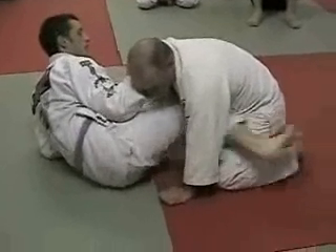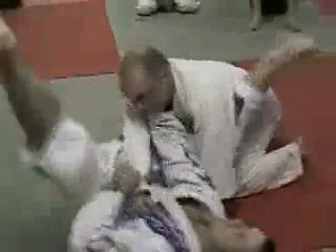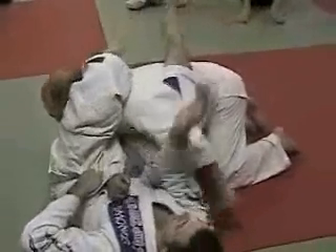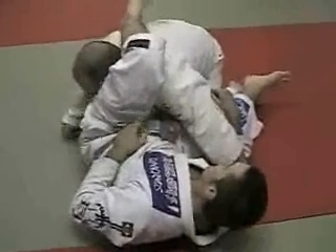Kick your foot through — that's across his belly. Now swing your head all the way over to the other side and go flat on your back. Bring my leg over top. Notice my other leg is high as well — I don't leave it hanging down here. I'll just pull his arm out real easy from here.